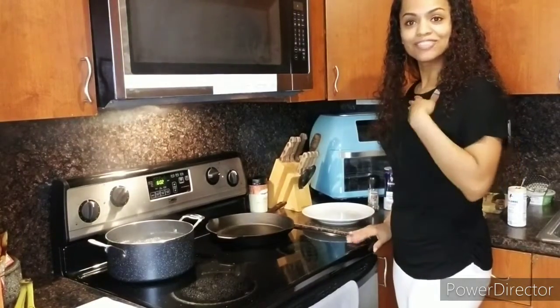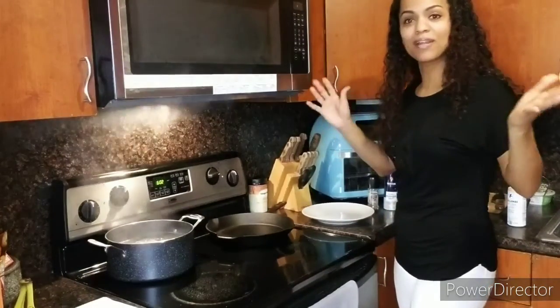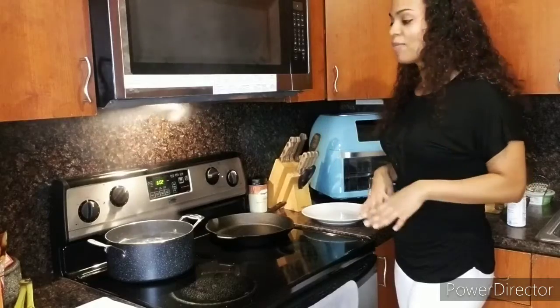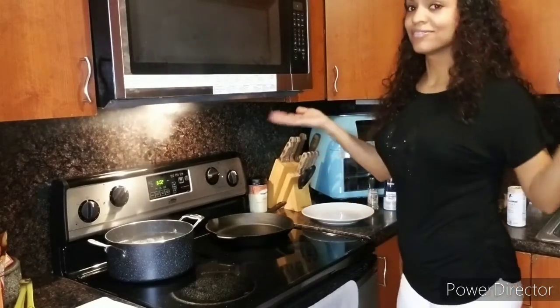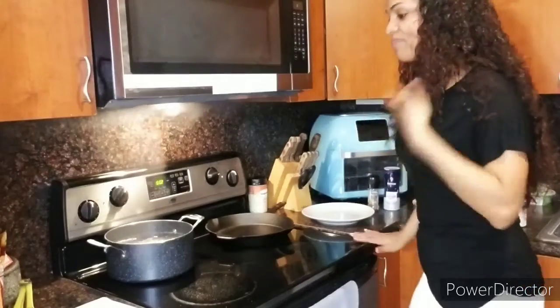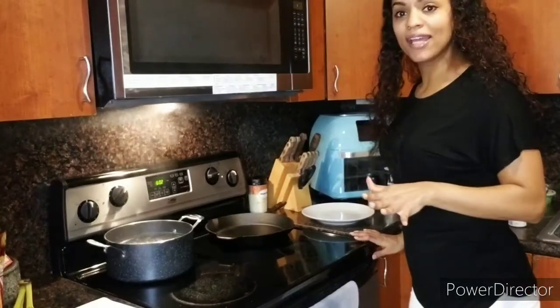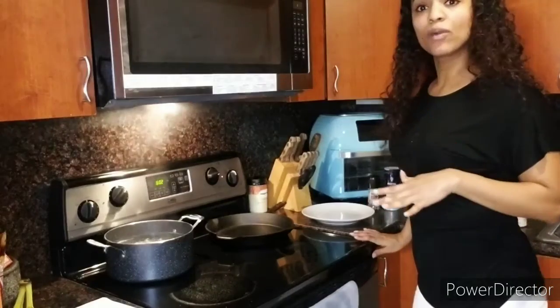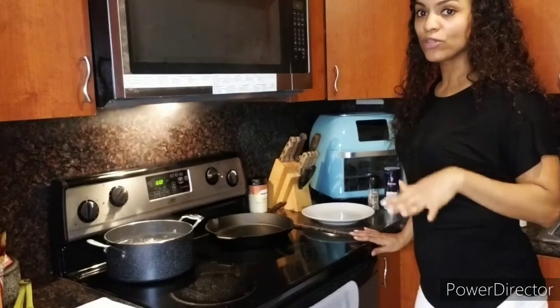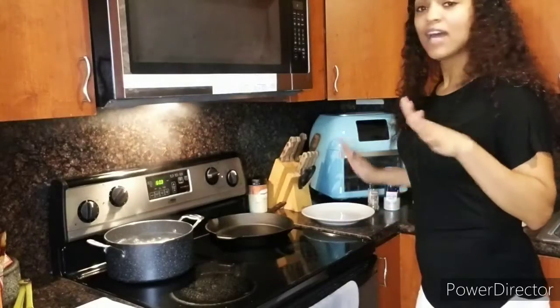Welcome back to my channel, Trying Recipes to Conquer. I'm so happy I actually get to be on camera here. I got a nice little stand with the light and everything so I can actually be seen. So today I'm going to be trying a cast iron ribeye steak, bone-in. I'm going to be doing a recipe by Gordon Ramsay, so hopefully I do a good job.